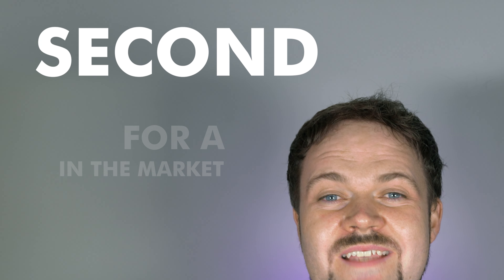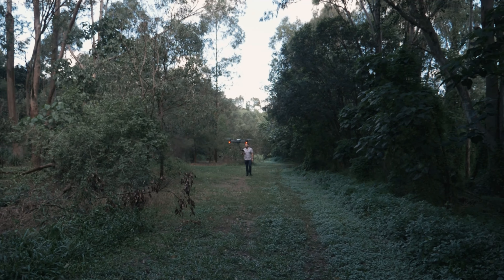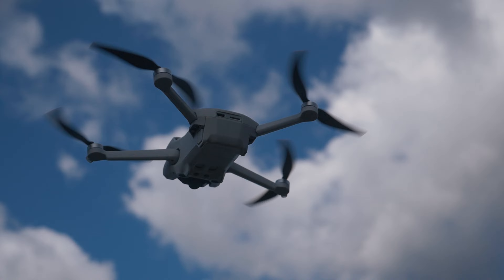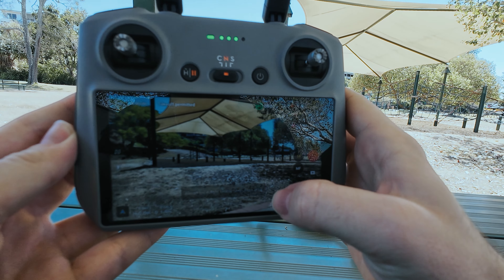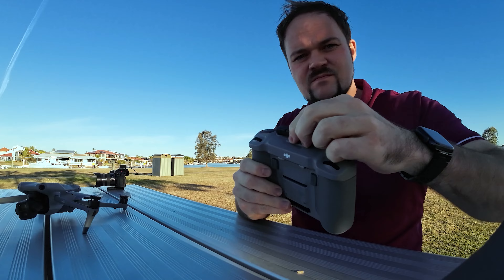I'd imagine you've just stumbled across this video because you're in the market for a second-hand drone and you're probably overwhelmed by the whole process because drones are pretty expensive. I just want to make sure that people know what to look for, what things to be aware of, and just to make sure that you know what you're getting your hands on if you are going to get yourself a second-hand drone.